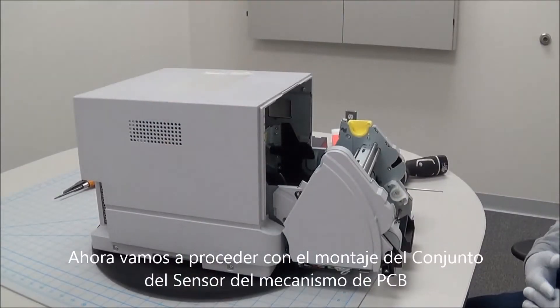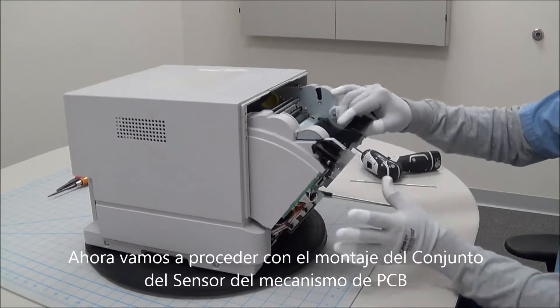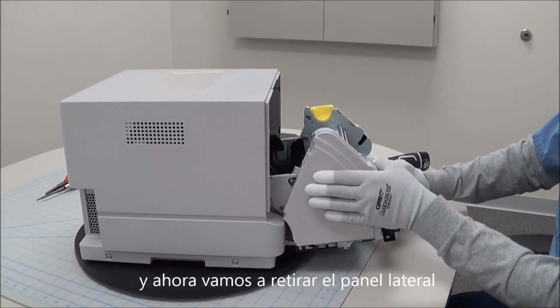Next, we're going to do the mecha sensor assembly PCB. We already have the front cover removed. So next, we'll want to remove this side panel.